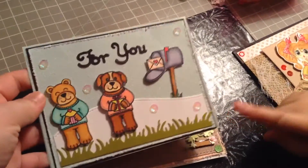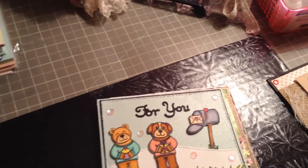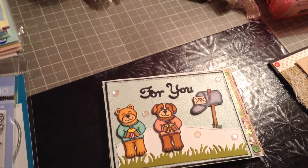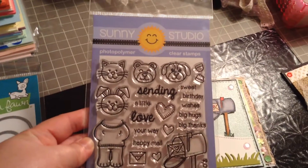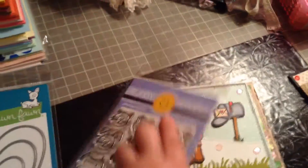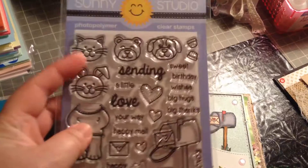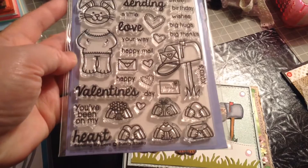Next up, we have the little dog and bear. I got a small haul from Jamie's shop at www.nottoshavyshop.com. It's the Sunny Studio 'Sending My Love' stamp, and I really, really like this stamp — it's so cute. You can interchange the heads and mix and match, which is really cool.